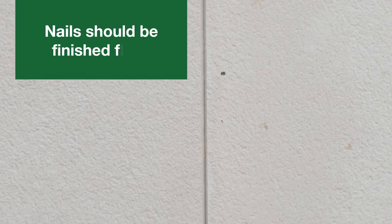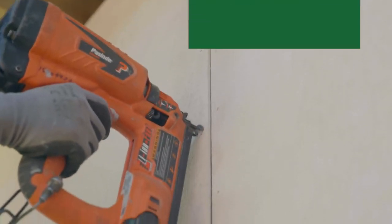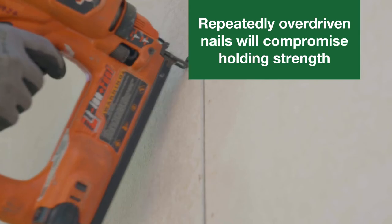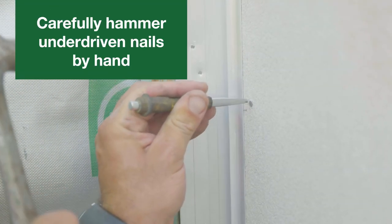Nails should be finished flush. Any overdriven by 1mm or less are acceptable. Note that repeatedly overdriving nails will compromise the holding strength. Underdriven nails can be hammered by hand until flush — take care not to damage the panel.